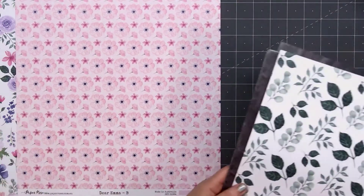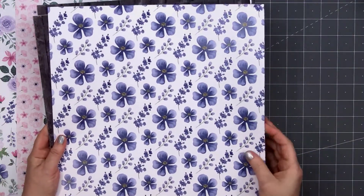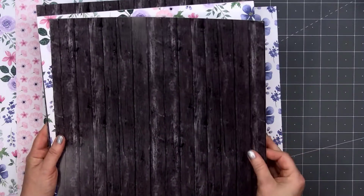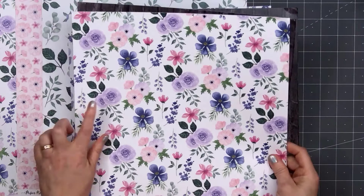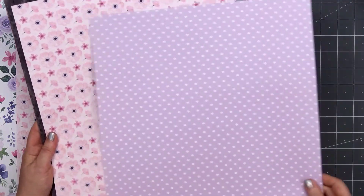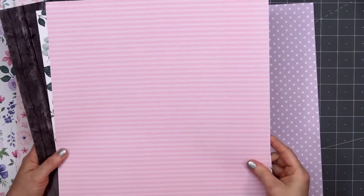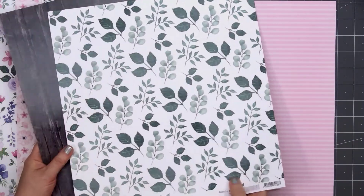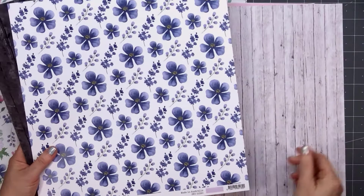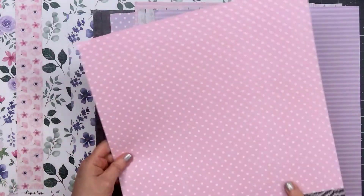I'll flip through them quickly so you can see everything that's included. There are lots of lovely floral designs in pinks and purples. There's a beautiful leaf pattern and two different wood grains — a nice dark color and also a lighter color. On the back side of the papers, there's a more tone-on-tone design, with polka dots and stripes in pink and also purple. Paper Rose does sell a similar version of this collection in the 6x6 size, but it doesn't include any of the foil accents.